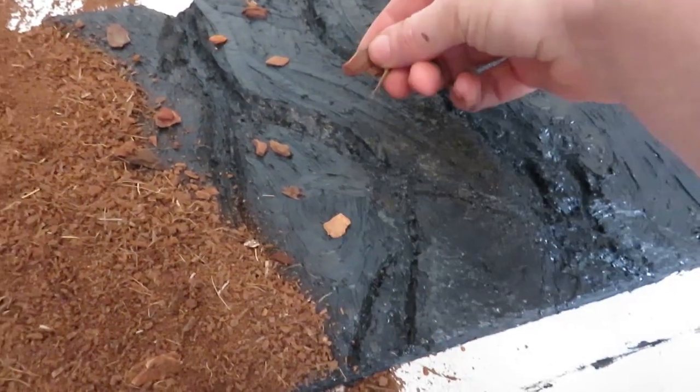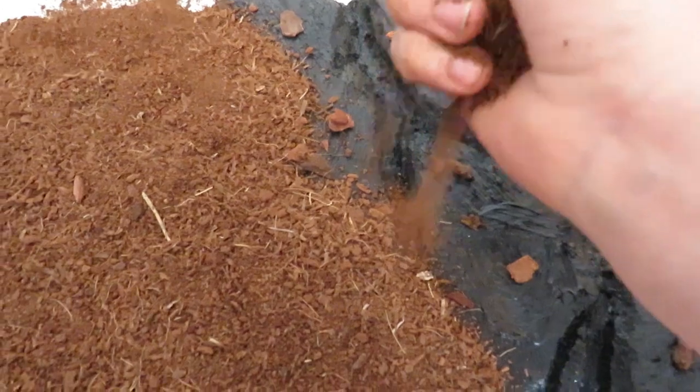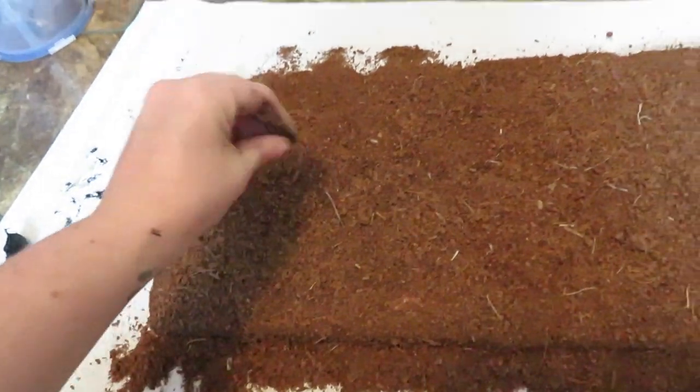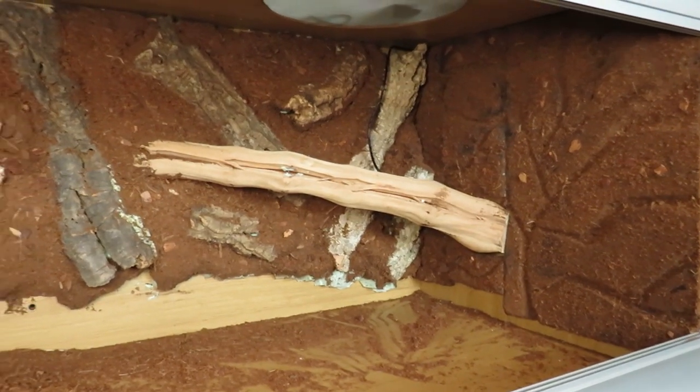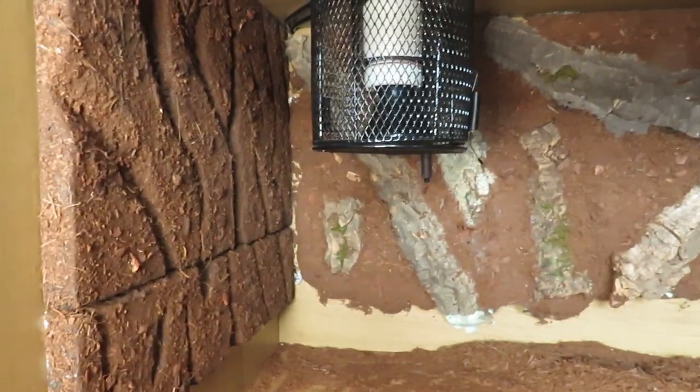Black silicone is best. Then you just put on these pieces of cork bark and some cocoa fiber. Once you have it all on the background, you want to compress it so it sticks properly, and again you're going to leave it to dry for about 24 hours. After 24 hours, just shake off the excess and your background should look like this. You attach the side piece using silicone — just place silicone along the back of the styrofoam piece and stick it into the side of the vivarium.